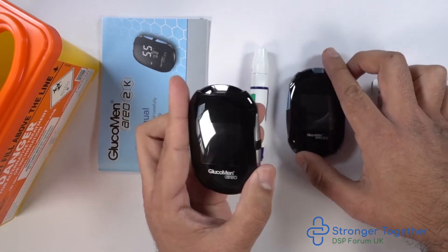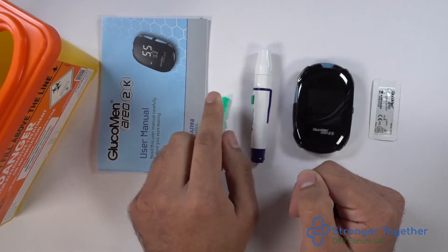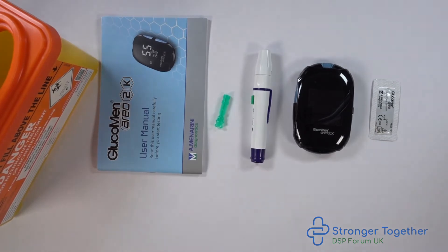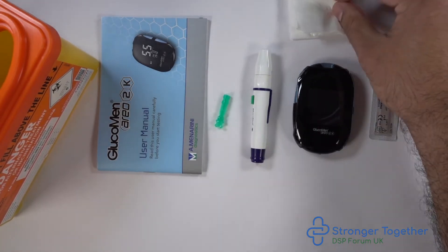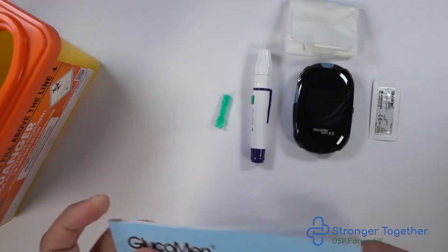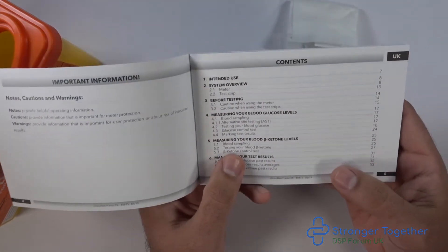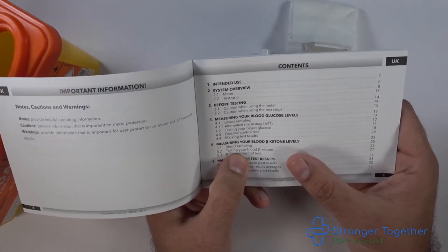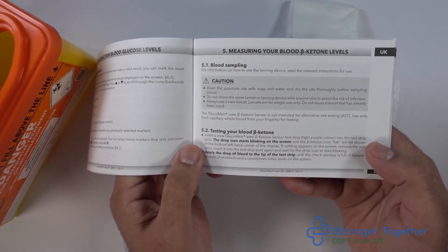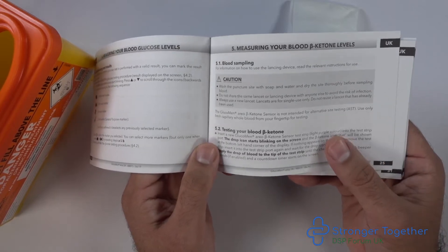Now back to the demonstration. We have our lancing device, lancet, instruction manual, sharps box, and of course our tissue. This is our instruction manual. If we take a closer look, we can see the section for measuring your blood ketone levels. Flip to that section and you'll find detailed instructions on how to measure your blood ketones. Please refer to that if you need any further help.